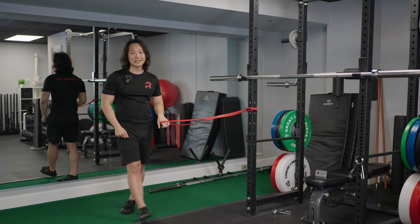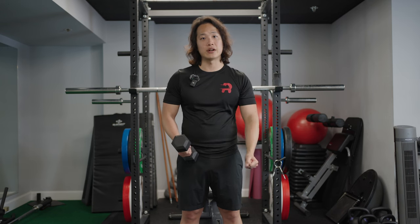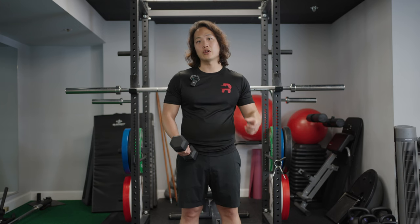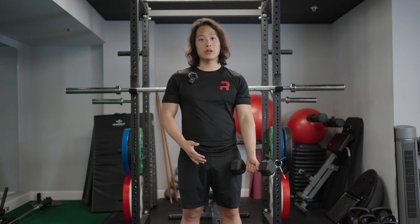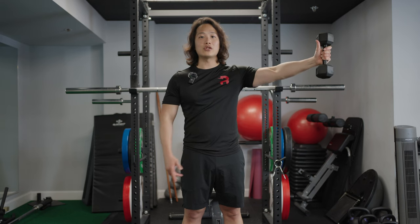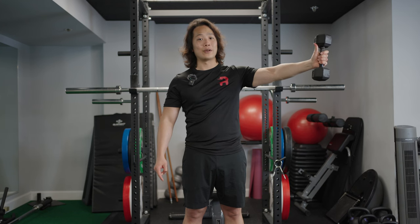The next exercise targets your supraspinatus tendon and is modified to also target the long head of biceps tendon. It's called the Full-Can Eccentric Raise — a modification of the conventional lateral raise. You'll need a dumbbell; 10 pounds is used here, but choose a weight you can lift comfortably. Hold the weight in a thumbs-up position, so your thumb faces the ceiling at the top of the motion, though a full grip is fine.